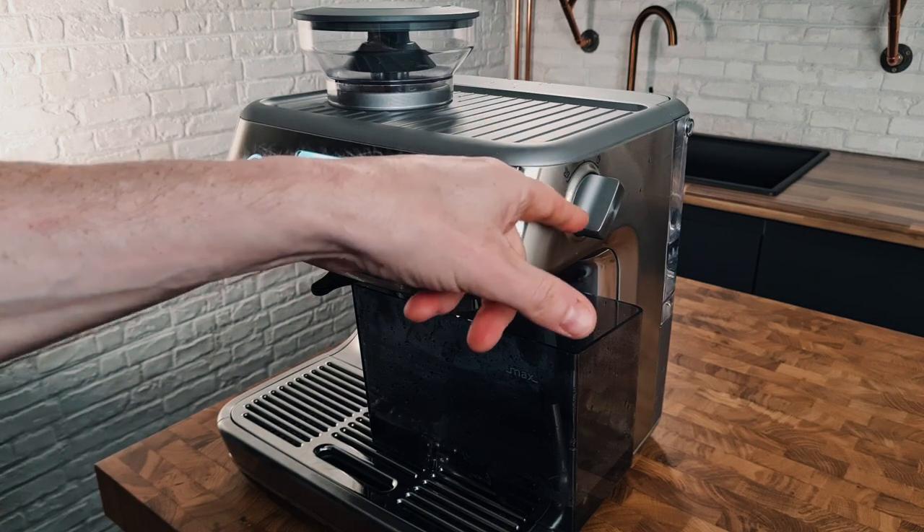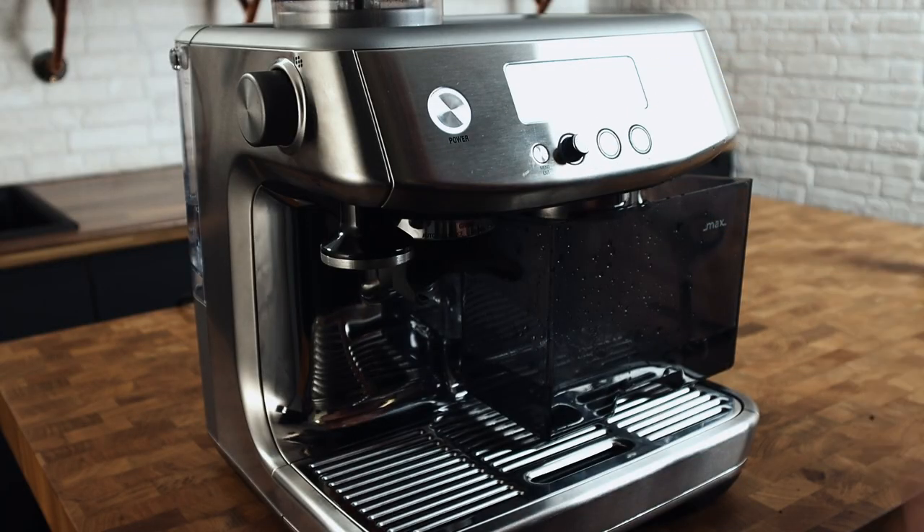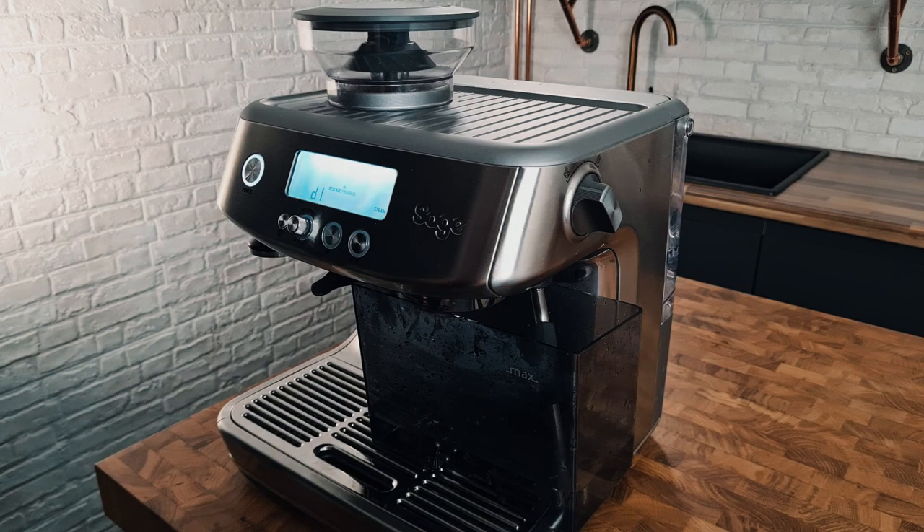Then it will change to D1, and it'll prompt us to move this into the steam position to run the liquid through the steam wand. D1 — steam. So we're running the descaling solution through the steam wand now.